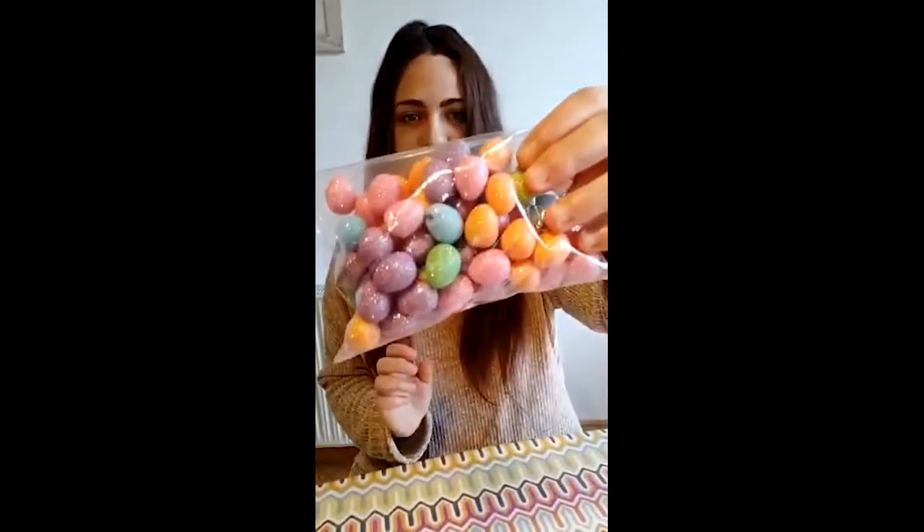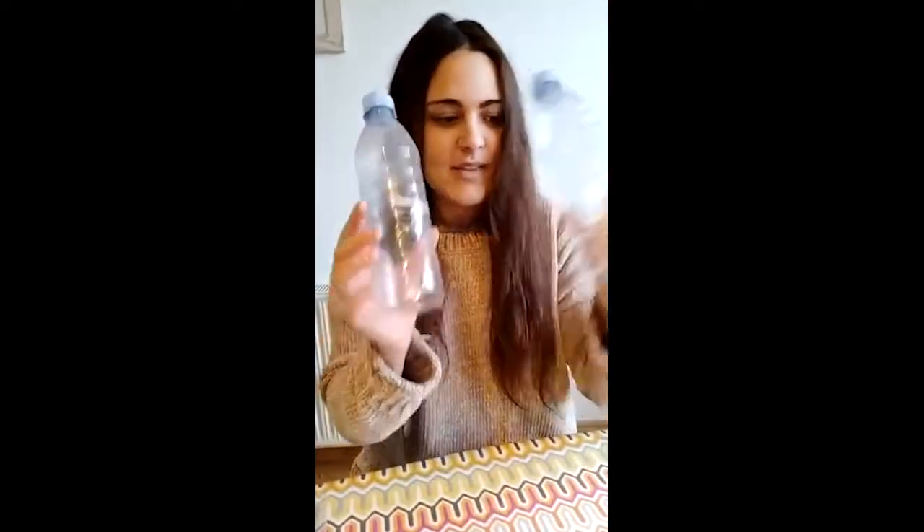The materials you will need are some decorative chicks, some glitter eggs, two empty bottles of water, and then some water.